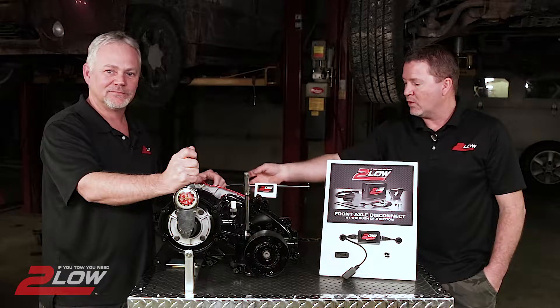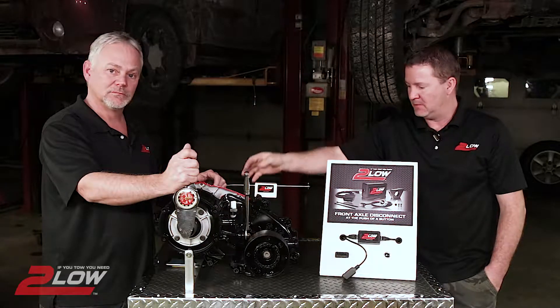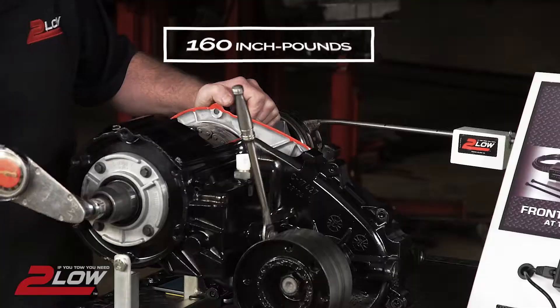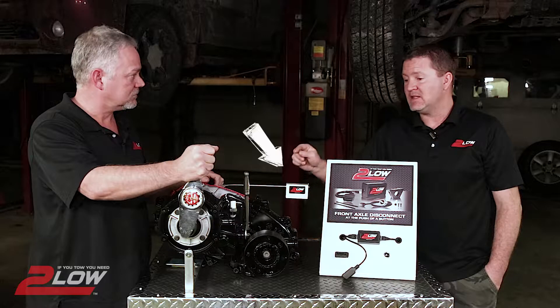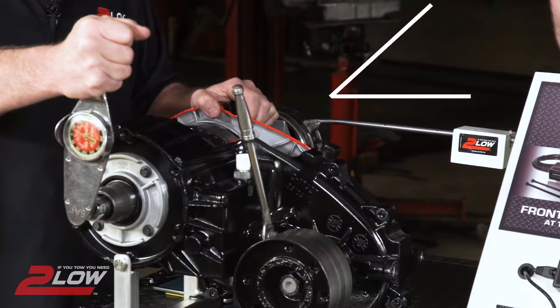Now we're going to apply more load — this could represent a heavier trailer, even going up a small incline. It takes 160 inch-pounds to rotate the input shaft. This number will increase as your trailer weight increases or you start to move up an incline.